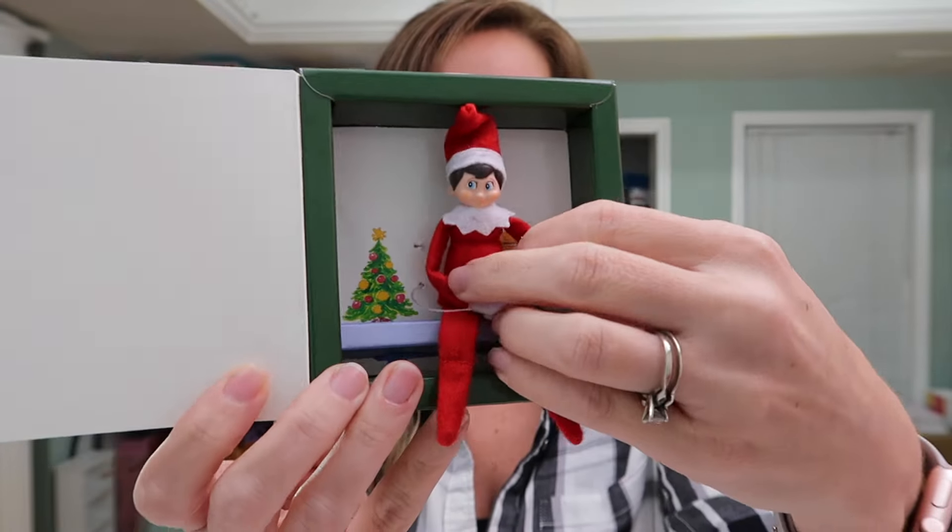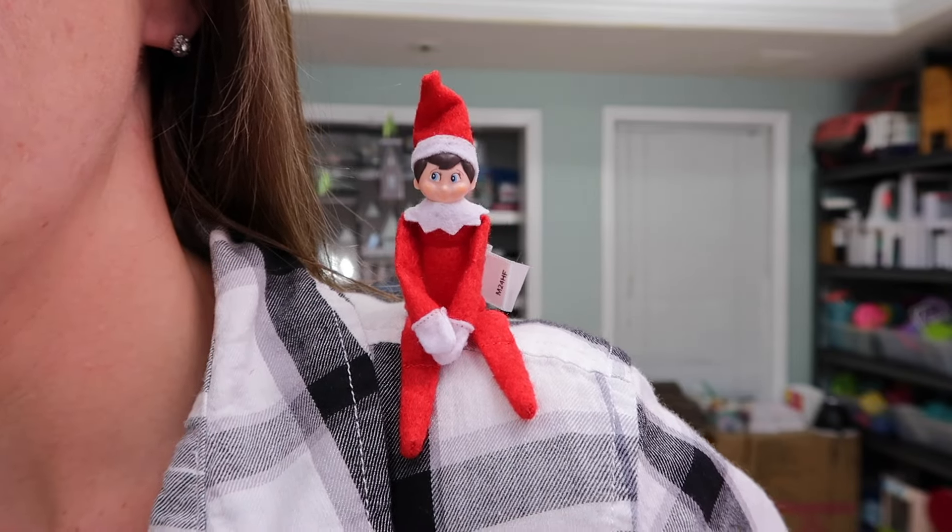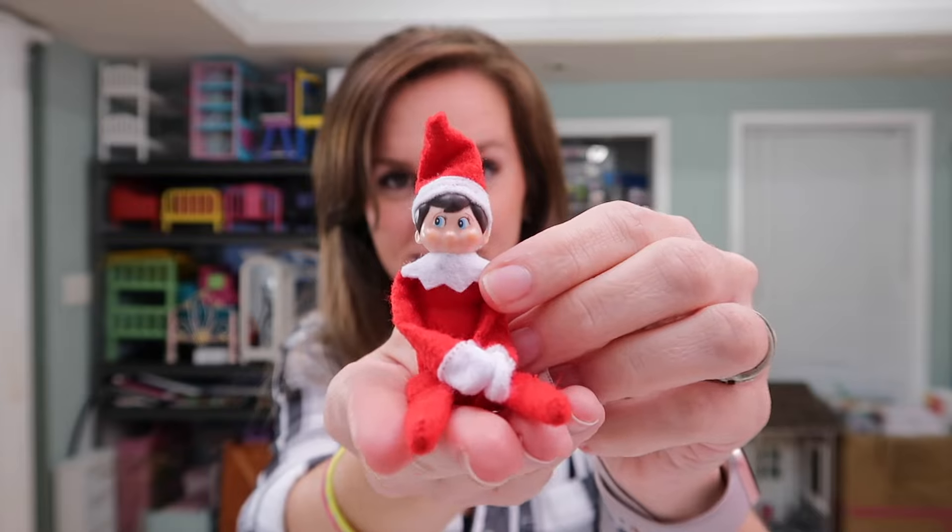He's so cute in there! Leave a comment below with what you think I should name this little guy or gal — should it be a boy or a girl? Please give this video a thumbs up if you think it's so cute. Are there any other holiday items out right now that you would like to see unboxed? Let me know — see you next time!